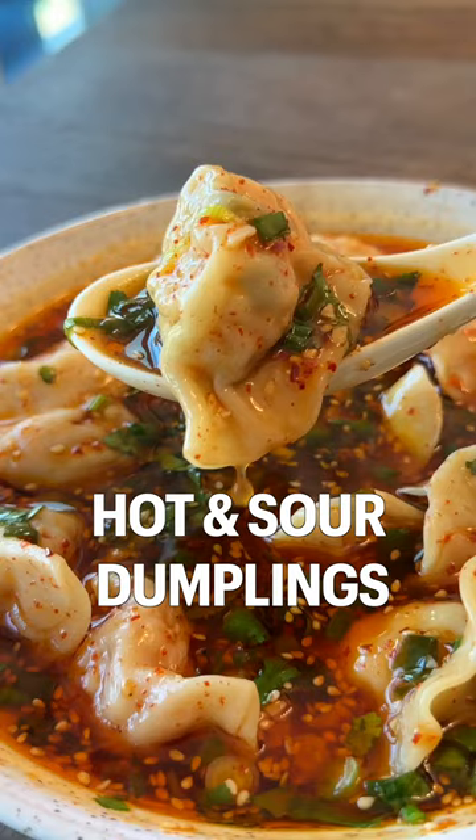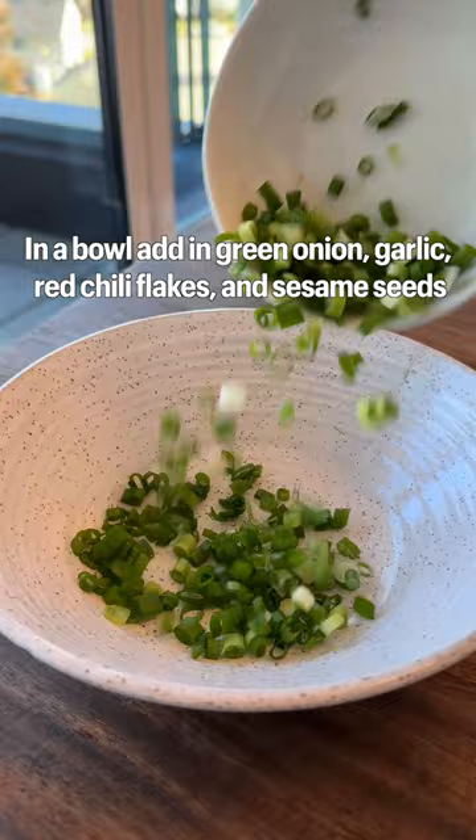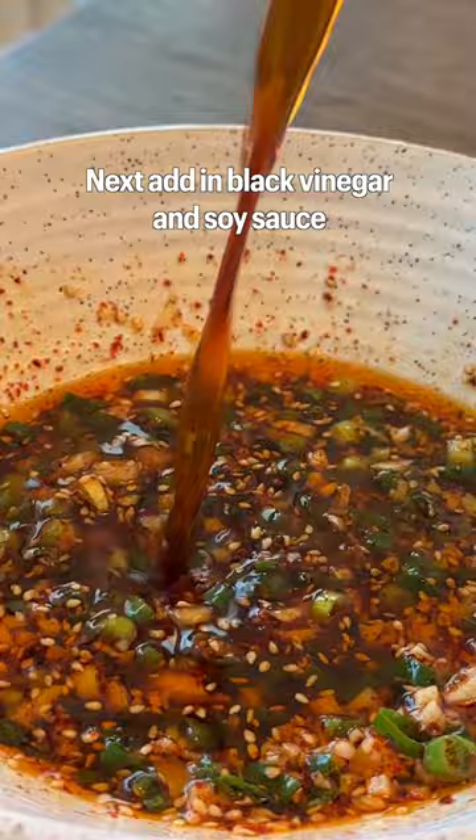Try making these 10-minute hot and sour dumplings that's super addicting and delicious. In a bowl, add in green onion, garlic, red chili flakes, and sesame seeds. Next, add in black vinegar and soy sauce.